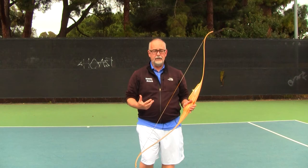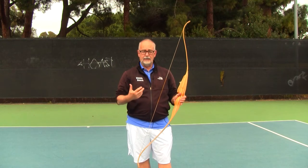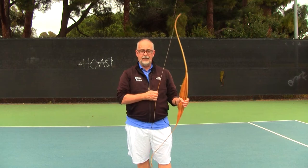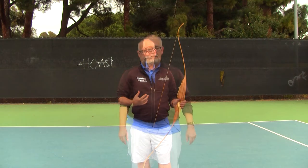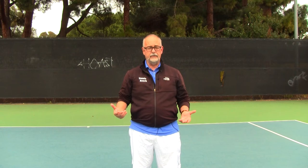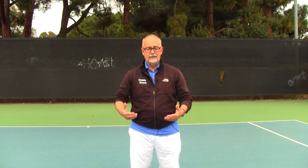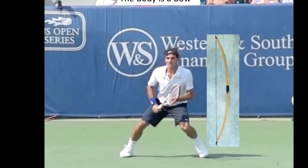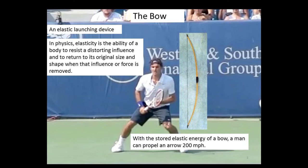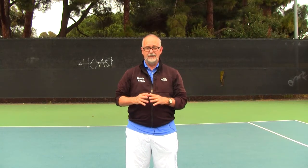Just like our bodies can be described as a whip or whip-like structure, our bodies can also be described as a bow or bow-like structure, and the tension and elastic energy that is in the bow we can recreate in our body if we implement it correctly. In the martial arts they talk about the five bows of the body — the legs, the arms, the shoulders, the positioning of our hands — all are potentially bow-like structures that can release energy in an amazing fashion. We'll go into the tennis version of the way of the bow.